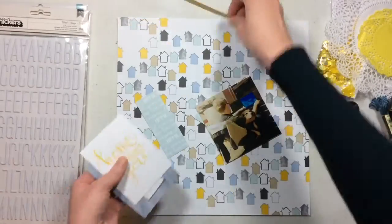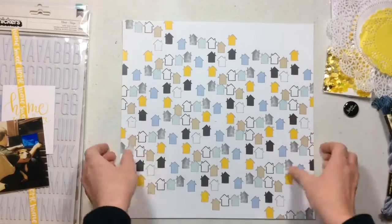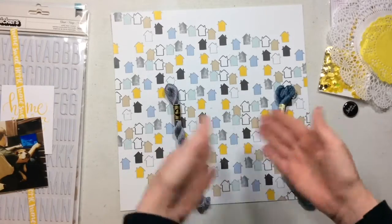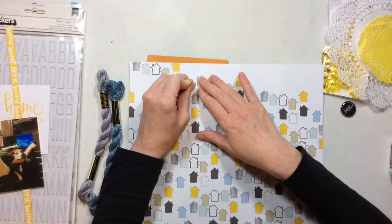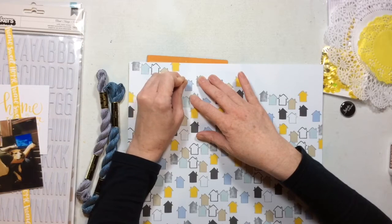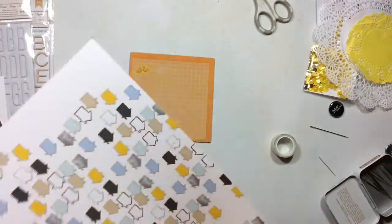I have three different sets of stickers but I actually only ended up using one. I had this brilliant idea that I was going to stitch around the blue houses, going back and forth between two embroidery threads, but ultimately I changed my mind and decided I'm just going to use that darker one because it matches the best. So I left a little bit of my stitching in.